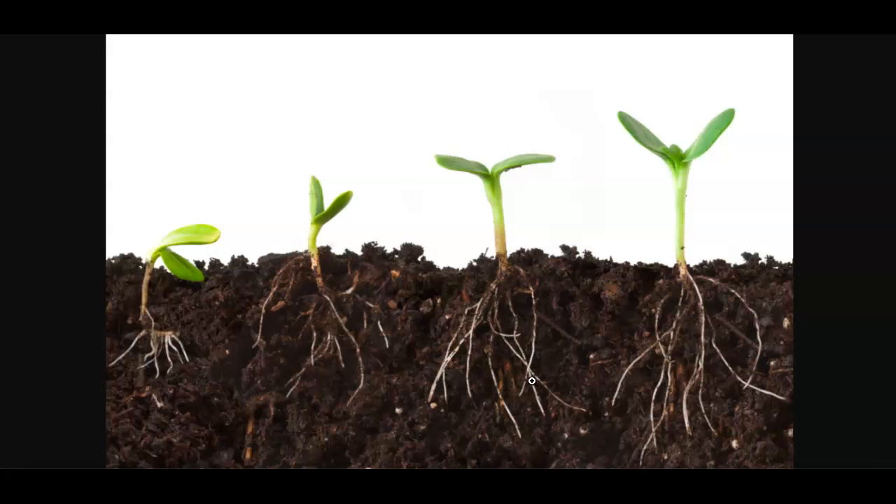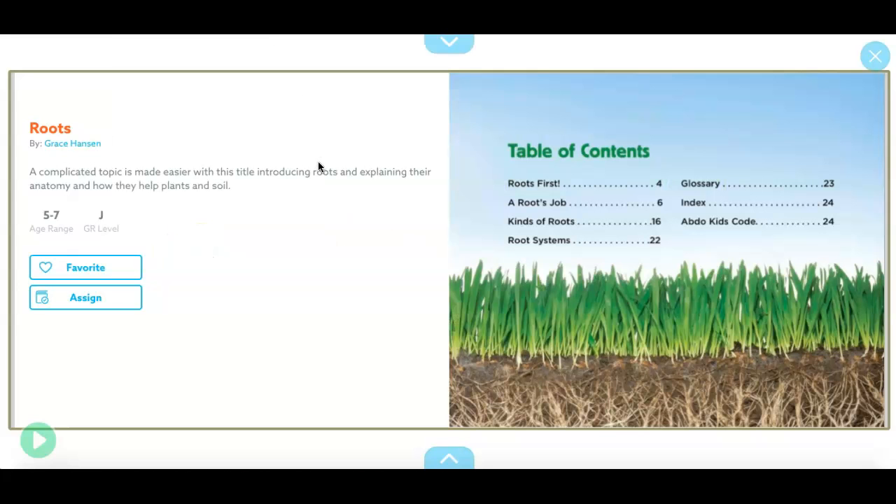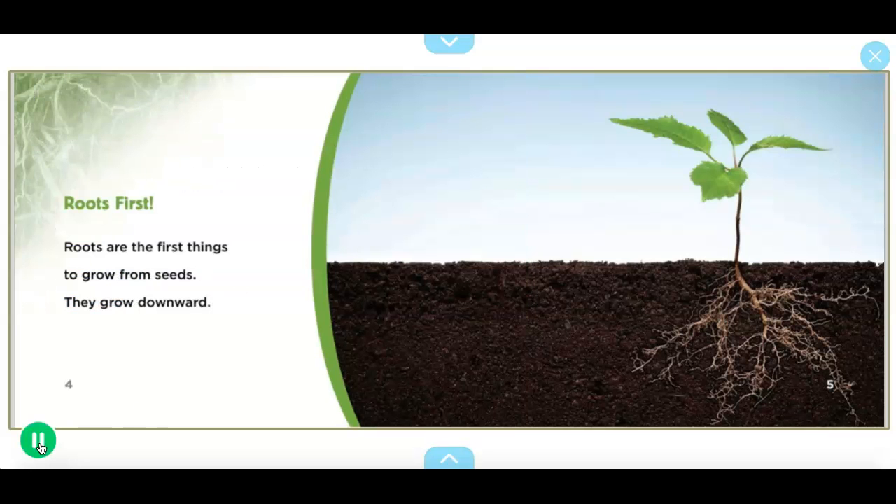These little tiny lines right here are roots — this is what roots kind of look like. Roots look different for each plant, but this is the general idea of what roots look like.